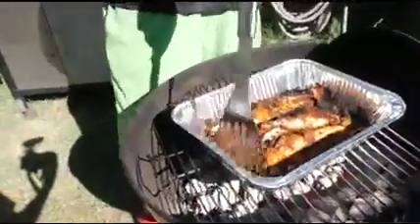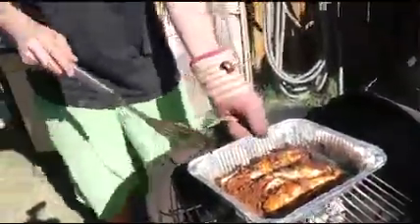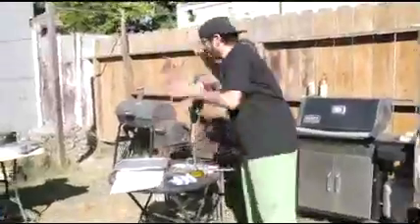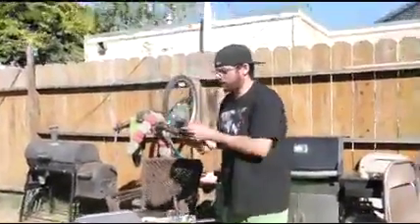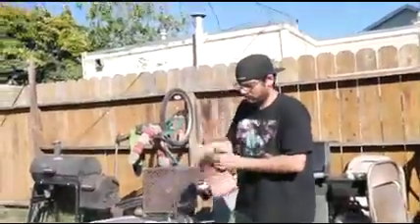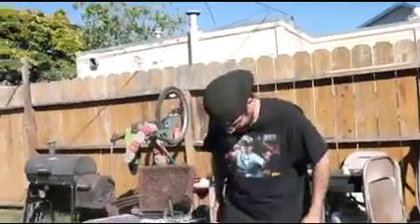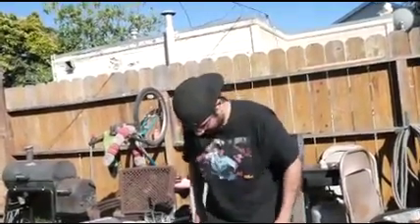We are getting down to our last fish. It got real hot.